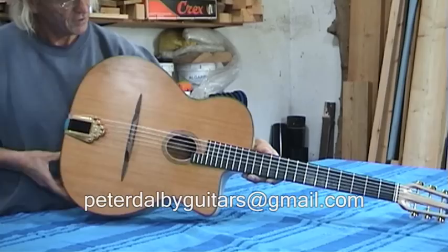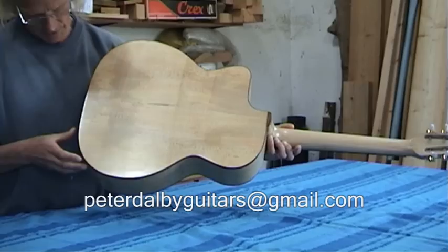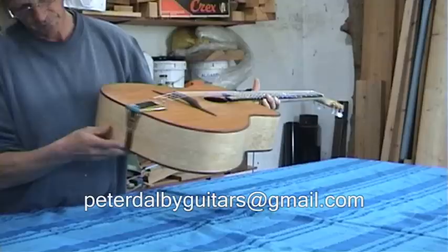The sides and back of this guitar are of bookmatched solid maple, as is the neck. The binding is of black walnut, a nice contrasting colour.